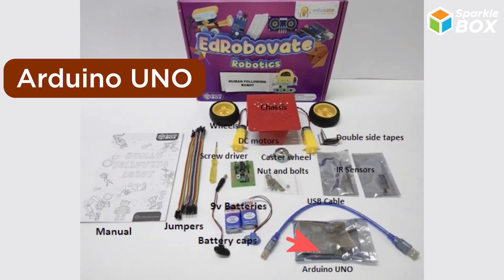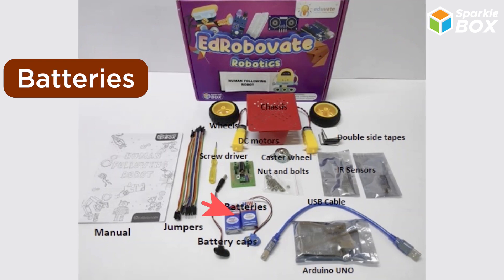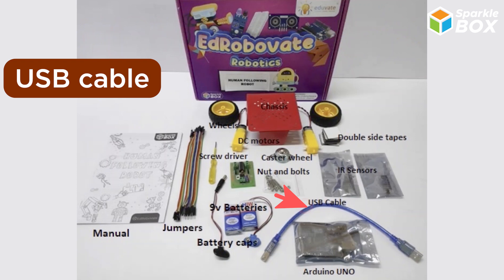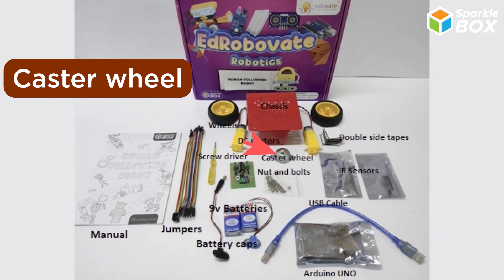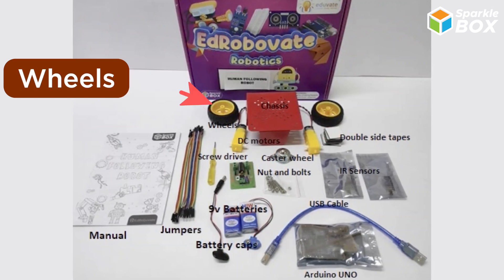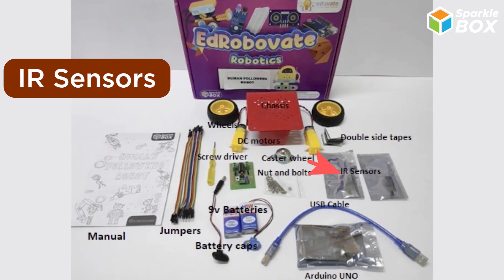Arduino Uno, jumper wires, batteries, battery caps, nuts and bolts, USB cable, screwdriver, double-sided tape, caster wheel, motor driver, wheels, chassis, motors and IR sensor.